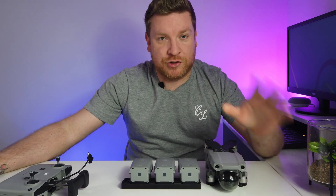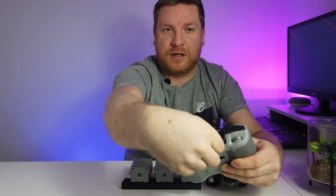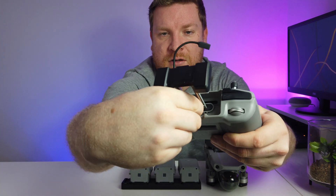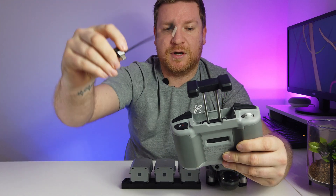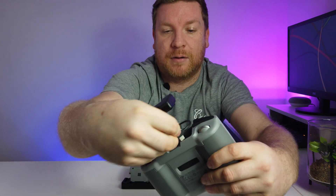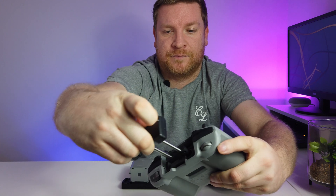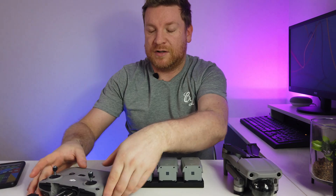I'll do this next step on camera to show you how it's done. I've unplugged one side to switch it to the USB-C connector I use. It is quite tight - I'm going to pop that out, take our USB-C, push that in there, and that would normally wrap around and store nicely just like that. You just tuck that in and pop that down - that's how we change the cable.